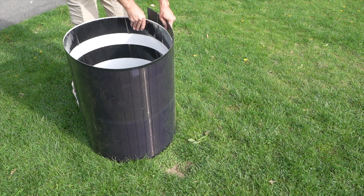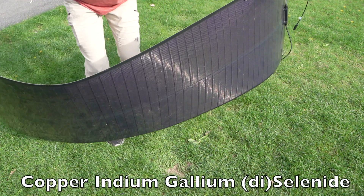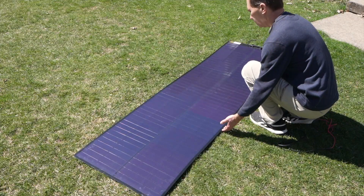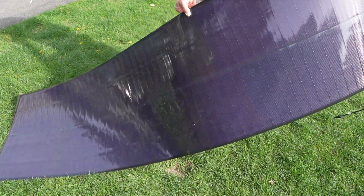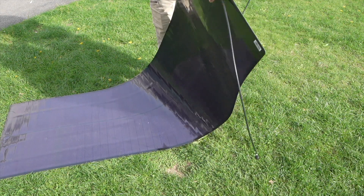This thing uses a technology called CIGS — copper, indium, gallium, selenide solar cells. What's crazy to me is that this is a 200 watt solar panel. In my tests, I've actually gotten more than 200 watts out of this thing. It weighs seven pounds, and you can bend it all kinds of crazy ways and it still produces power. It has adhesive on the back.